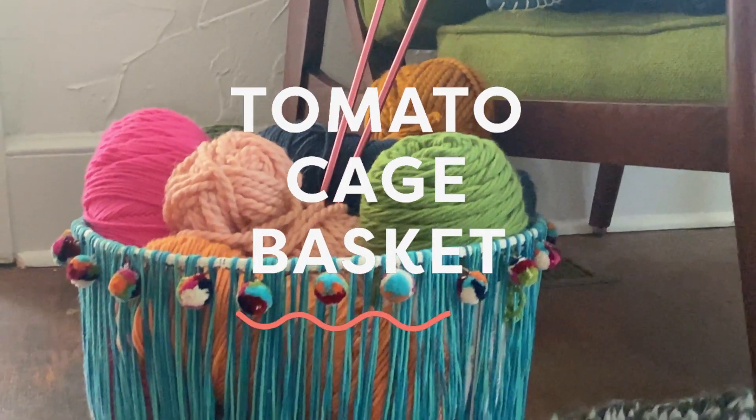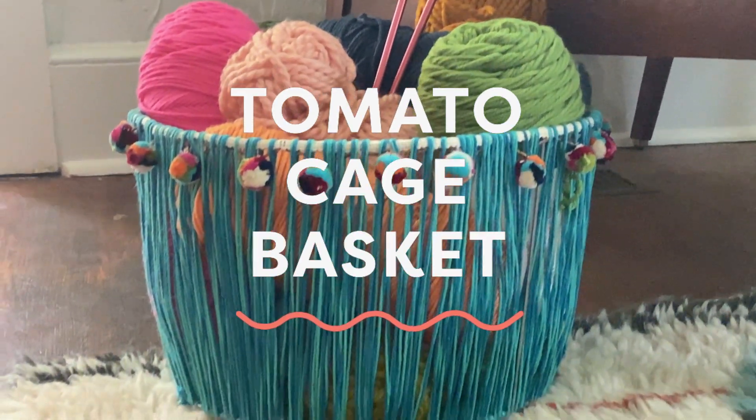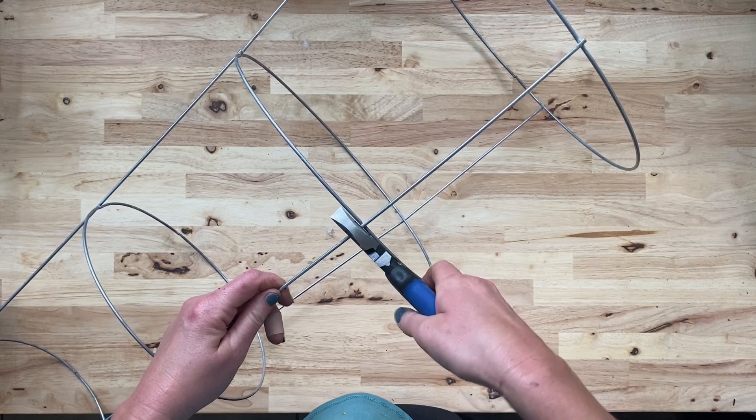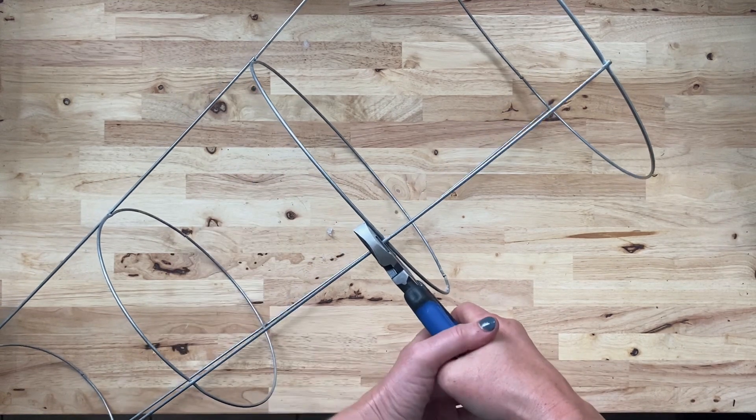Let's get started! First, we need to cut our tomato cage. Use a strong pair of wire cutters to snip just below the second ring of the cage.